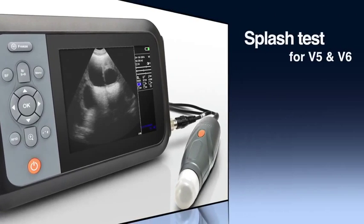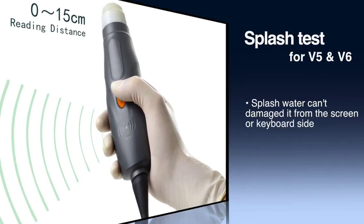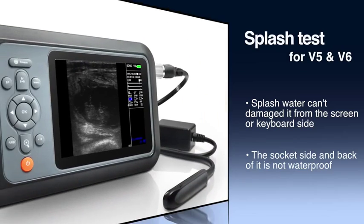Both V5 and V6 veterinary ultrasound have the splash design. Splash water cannot cause damage from the screen or keyboard side. However, don't forget to keep it clean.